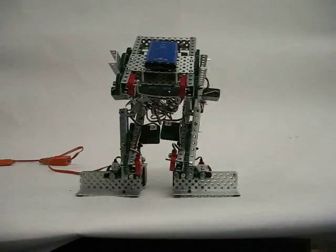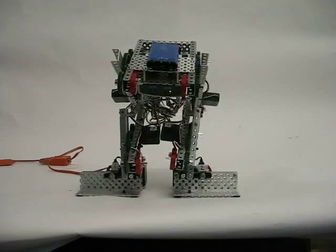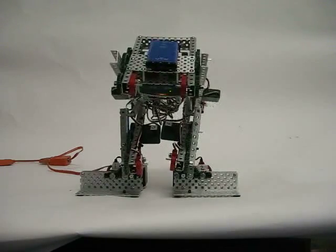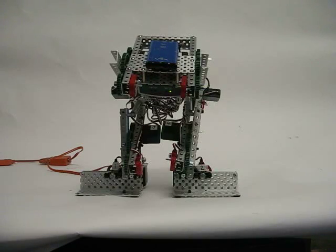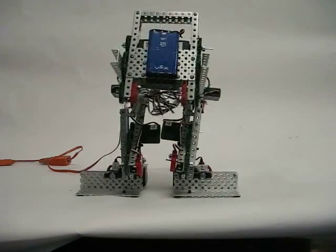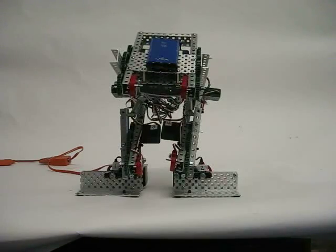We're testing servos 1 through 8 to see if we need to work on any of them. Servos 3 and 4 are the ankles. Now we're going to test 5 and 6 — these are the back knees and the robot should come up a little bit. We're not getting any movement from those servos. Now we're going to try the hips, and the hips are working.